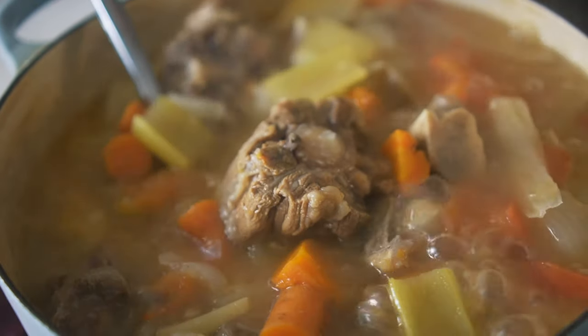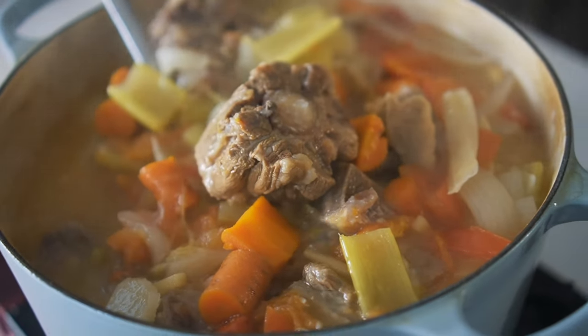Hey, what's up y'all, it's Jeremy from Nom Life and today I'm going to show you how to make one of my favorite all-time dishes: oxtail soup, Canto style. Oxtail soup is something that my grandma used to make for big family gatherings every so often, but I actually learned the recipe from my dad. So whenever I'm feeling a little bit homesick or want to be reminded of my family, I'll whip this up.